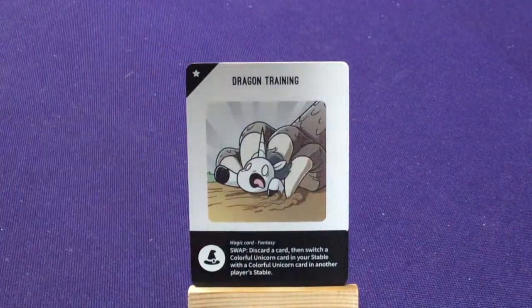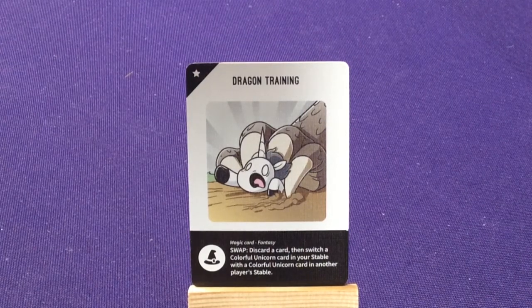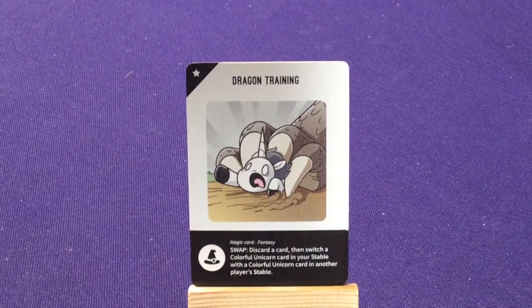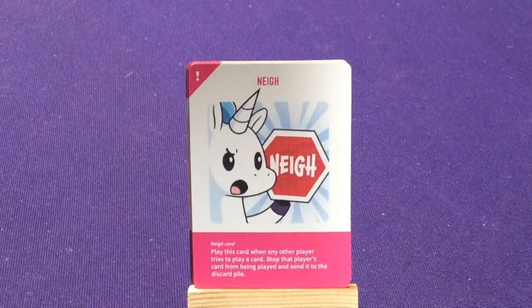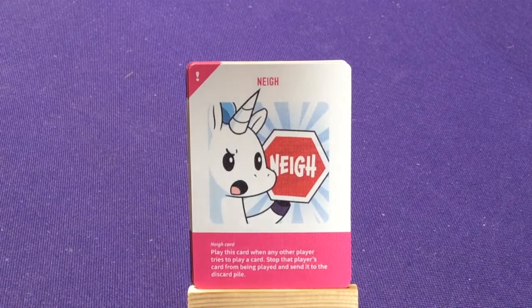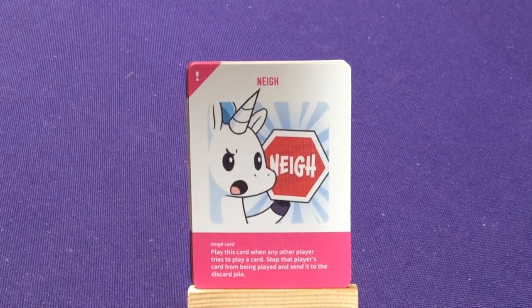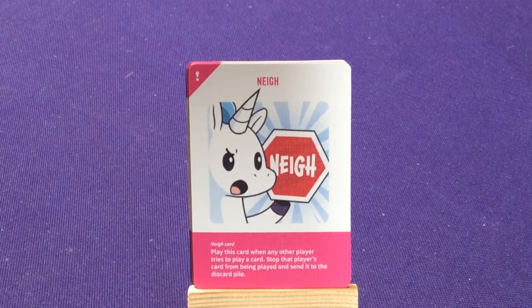And then we have the fantasy one — 'dragon training' — which has 'swap': discard a card, then switch a colorful unicorn card in your stable with a colorful unicorn in another player's stable. And finally we have eight copies of 'nay,' which is pink. Red was superhero, and I also think they did it just so you don't confuse this nay with the other nays. It says: play this card when another player tries to play a card — stop that player's card from being played and send it to the discard pile. So it's just your basic nay card, doesn't do anything different.